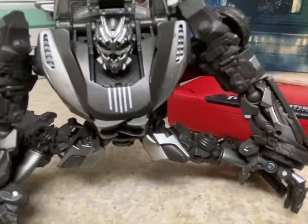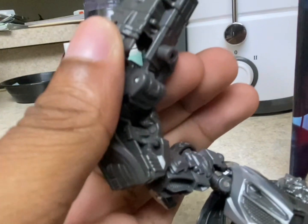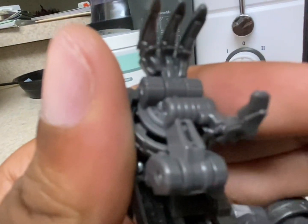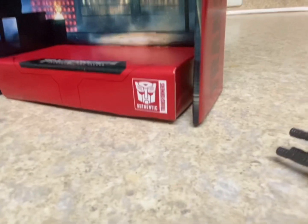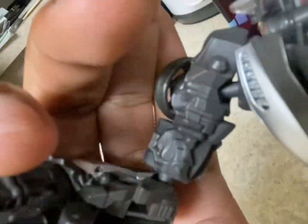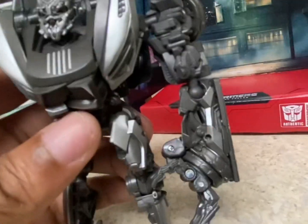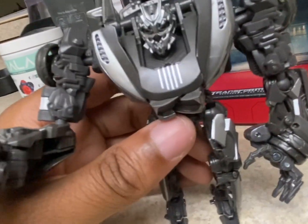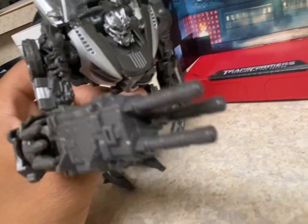Now I'll show off the accessory and where it goes. There's a slot right there where you peg it in — once you peg it in, that's where it goes. And that's how his accessory should be in robot mode. There is also an area on the back where you can tab it in — two slots on the sides — but sometimes it falls out, so I just prefer to put it on his hand so it looks like it's extending out of the hand itself.